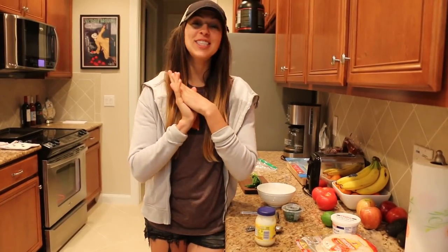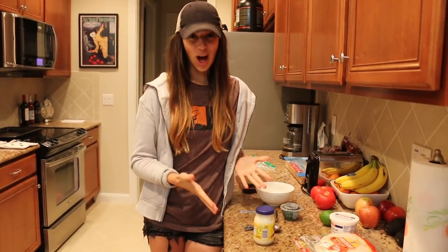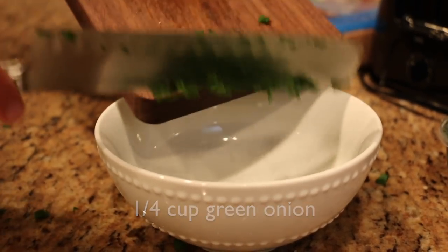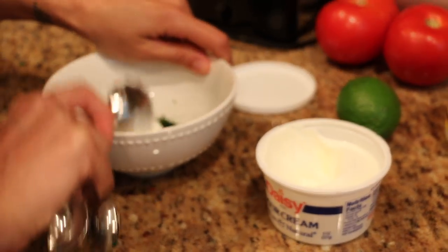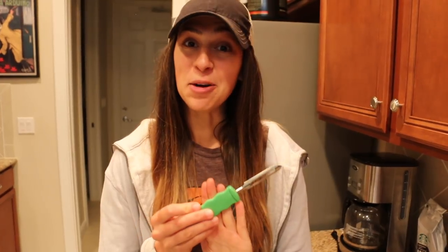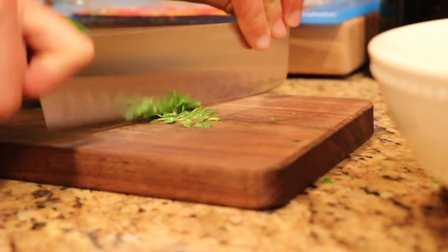While that fish is cooking away in the oven, you are going to get started on your sauce. If you don't have a grater to grate your lime zest you can use a potato peeler — you just peel it off and then finely chop with your knife.